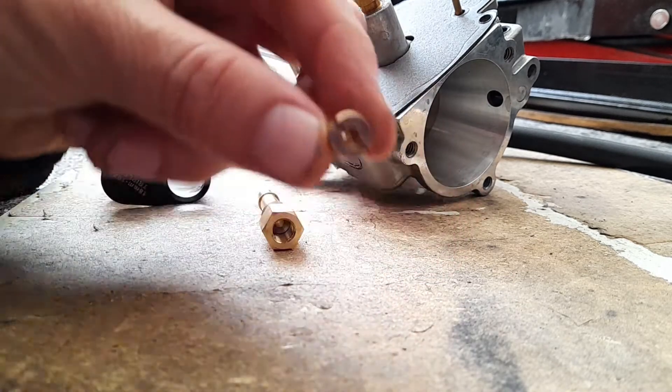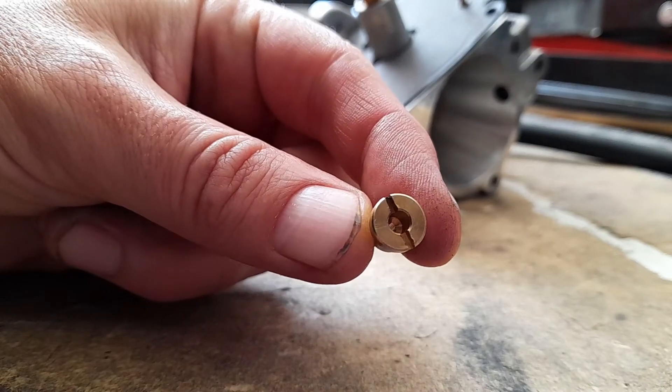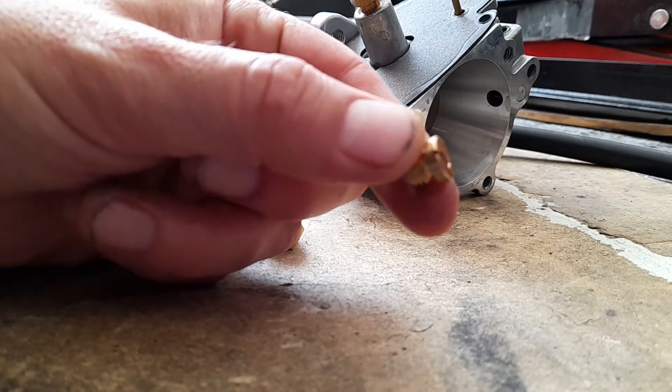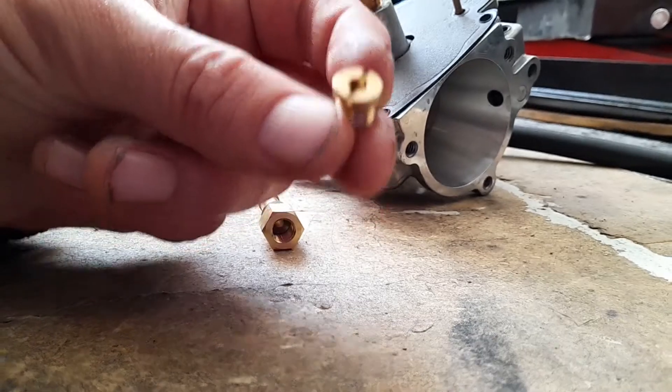The main jet looks like this, and they're all different sizes. They go from mid-60s — 060 — up to mid-70s — 070. I don't know what that relates to, whether that's thousandths of an inch or tenths of a millimetre or what.